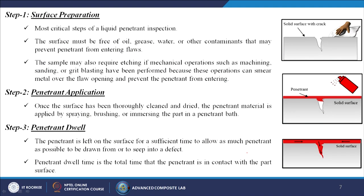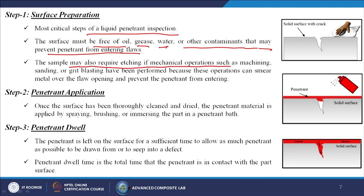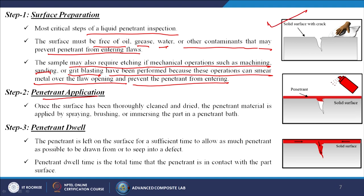Surface preparation is the most critical step. The surface must be free of oil, grease, water, or other contaminants that may prevent penetrant from entering flaws. The sample may also require etching if mechanical operations such as machining, sanding, or grit blasting have been performed, because these operations can smear metal over the flaw opening. Once cleaned and dried, the penetrant material is applied by spraying, brushing, or immersing the part in a penetrant bath.